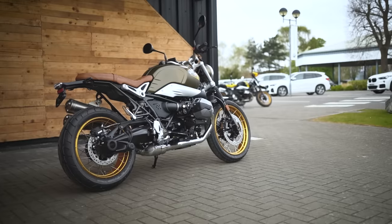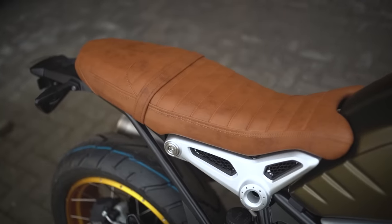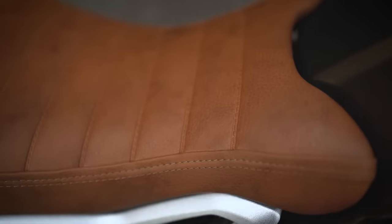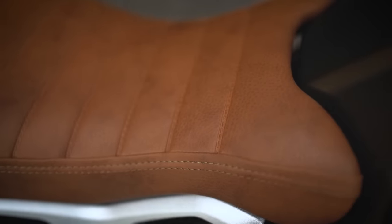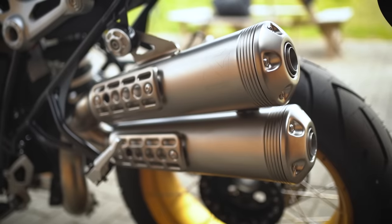There are a couple of nice visual tweaks: a tuck-and-roll style leather seat that looks absolutely brilliant, and the Akrapovič high-level exhaust that gives it that signature scrambler look.